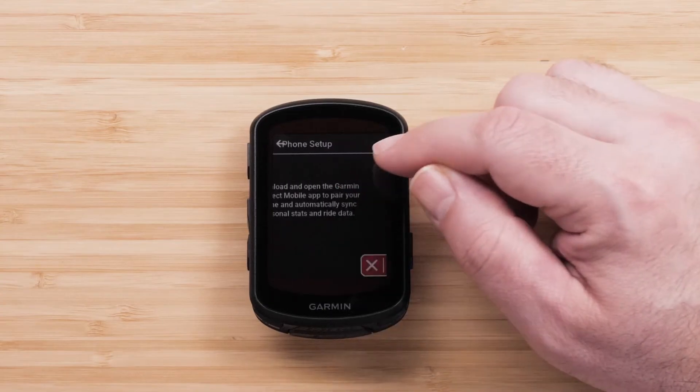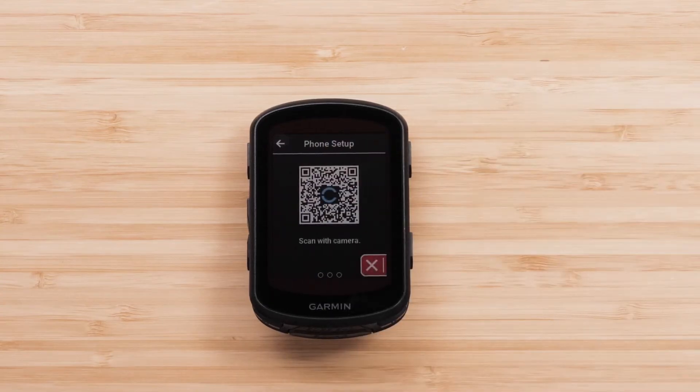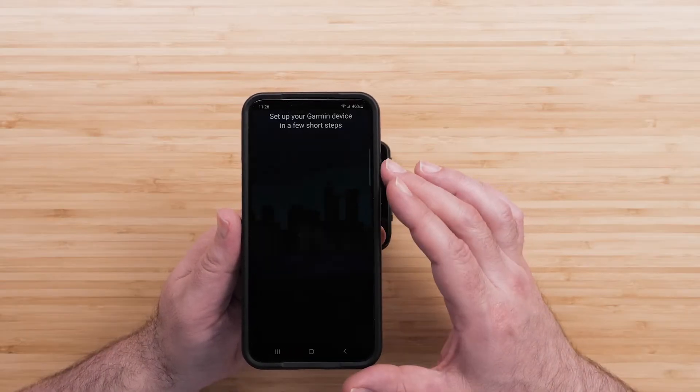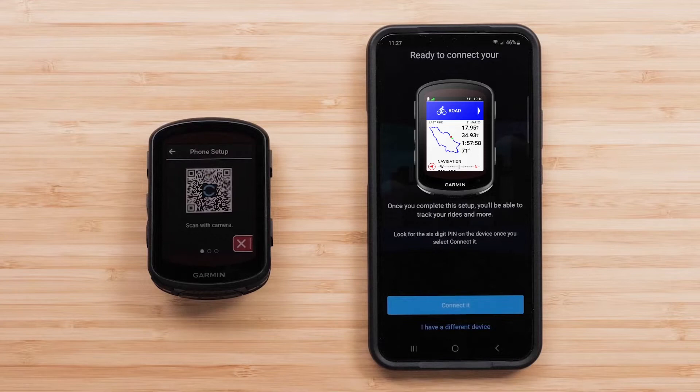Then press Pair. A QR code will appear on your Edge device — scan it with the camera on your smartphone. This will open the Garmin Connect app if you already have it downloaded. If not, it'll take you to the Google Play Store.